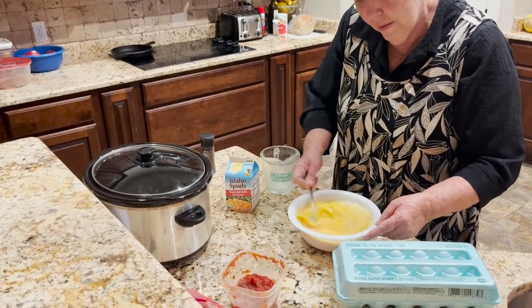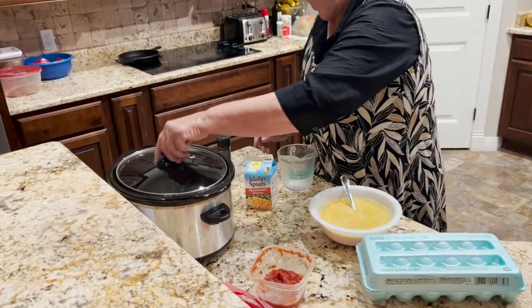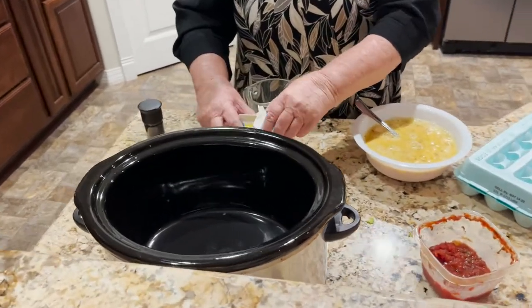I've got a crock pot that I'm going to put on low. It takes six to eight hours, so it's an easy one to go overnight.